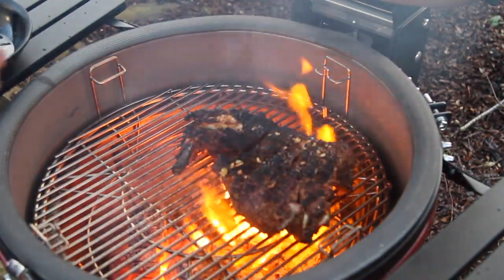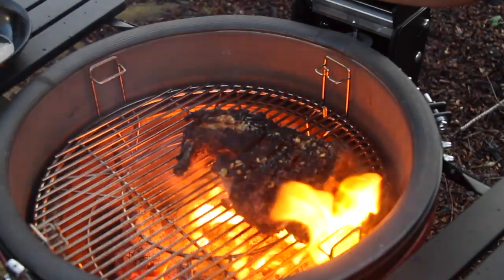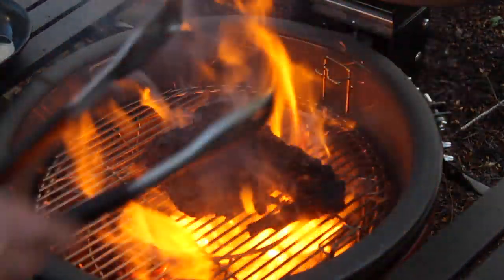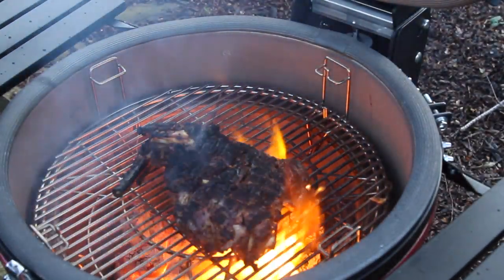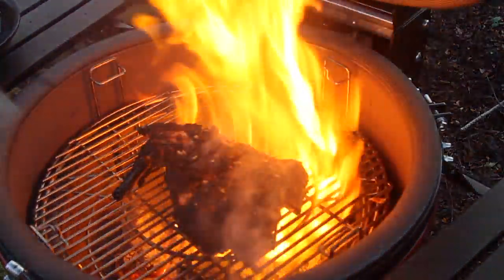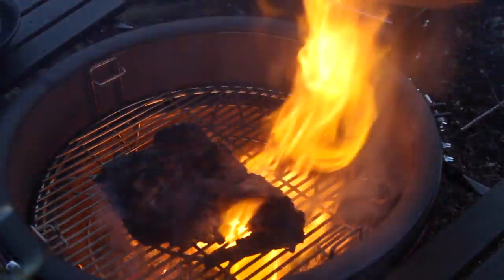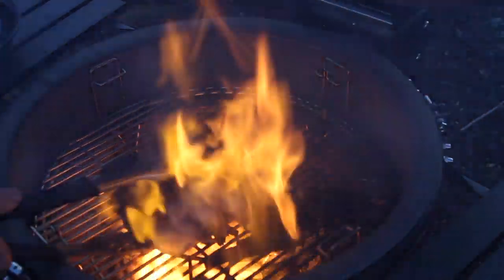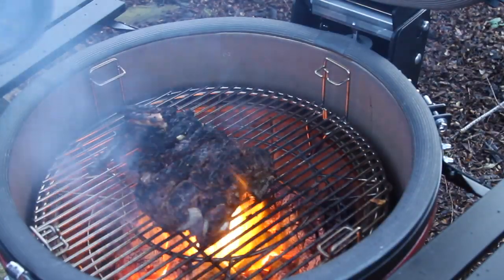We're going to grill it with a little bit of ghee, garlic, and a little bit of leftover sauce — flaming hot. Oh yeah. It's already cooked and totally tender on the inside, we're just blackening it now. We're going to rest this over there.